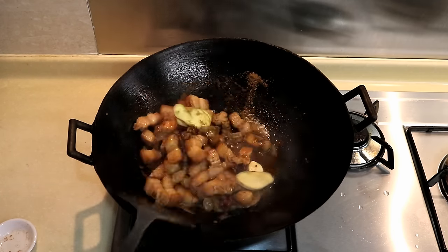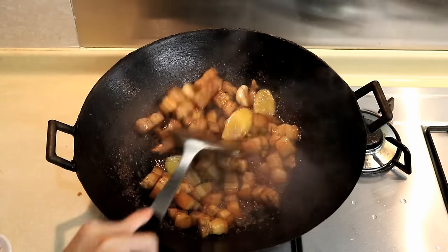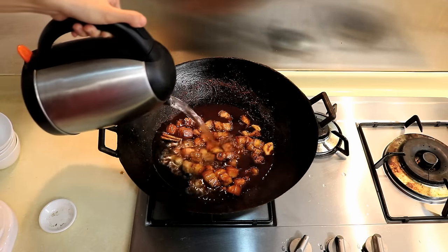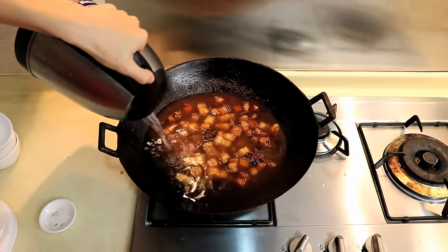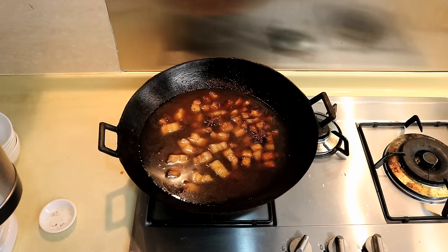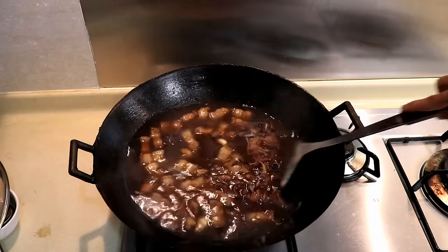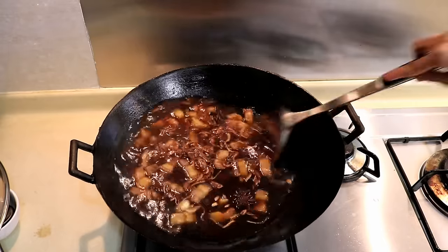Keep stirring until the sugar melts. Then pour in one and a half liters of water — that may look like a lot, but the wok is wide open and we need enough water for a long stew. Add in the fried shallots we made before. I also add a teaspoon of dark soy sauce here, just for color.